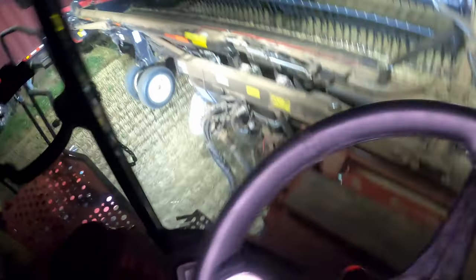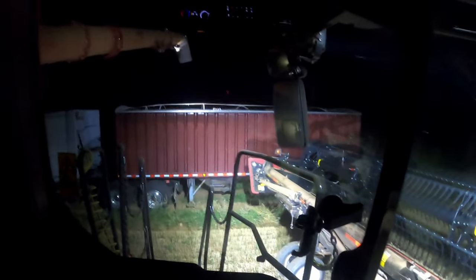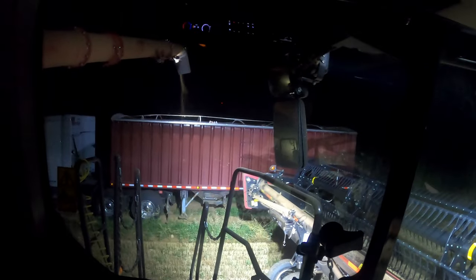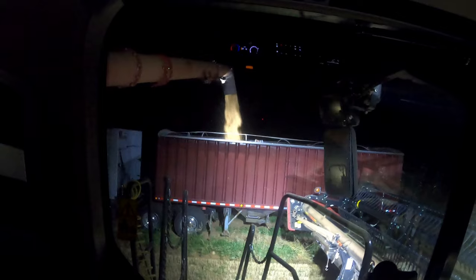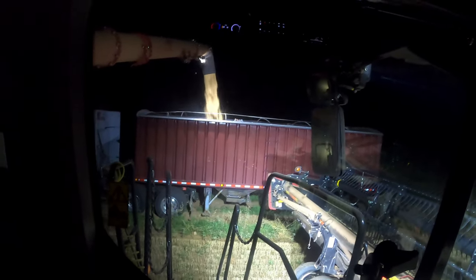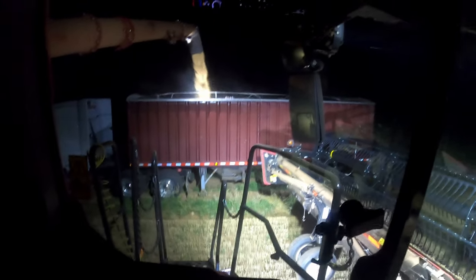Sorry for the mess inside here, it was a long day. Let's just dump out this real quick. There is one truck coming back, but I don't think we have any fields to move to right now.